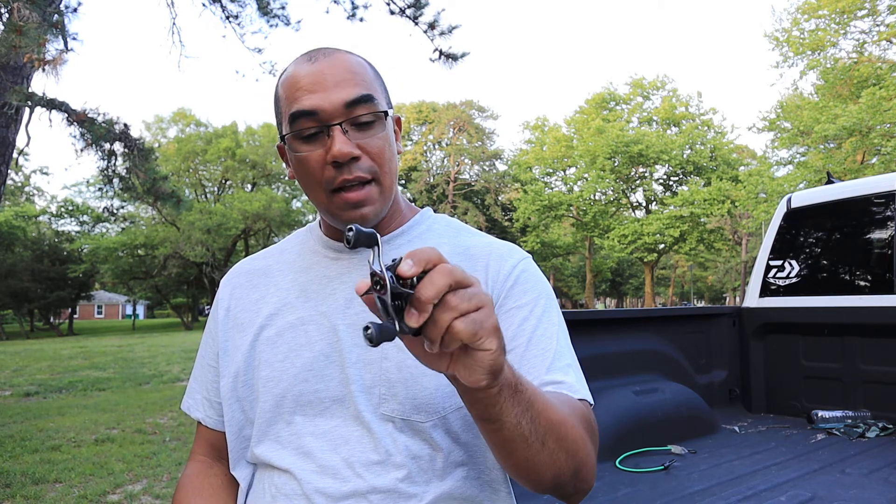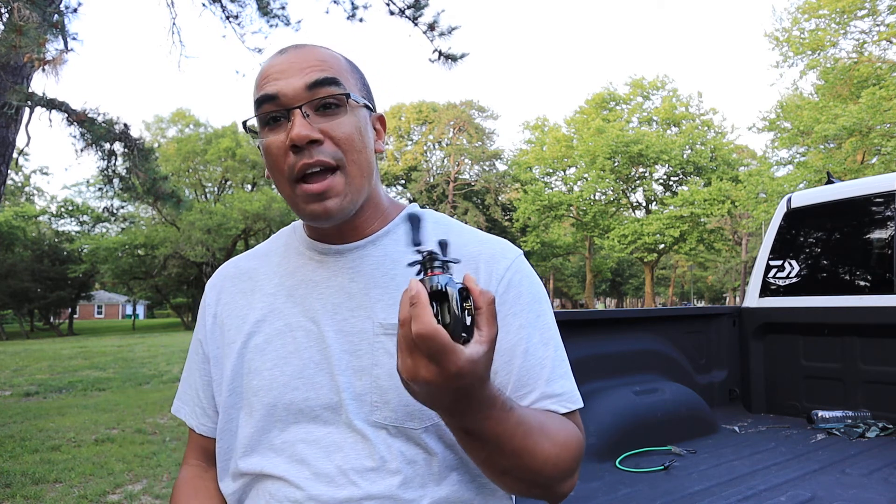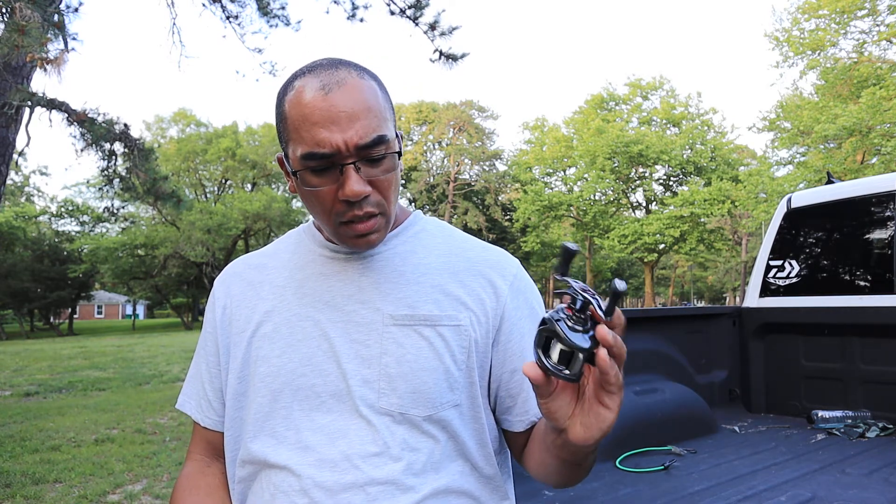In actuality, this reel literally does not do anything the Tatula can't do. An ounce, two ounces — there's no major weight difference. I'll tell you why I take the Steez out, especially to public places: I want to brag. I want people to say 'hey, that's cool, what's that?' and I'm just like, 'yo bro, that's the Daiwa Steez — you ain't got one.'